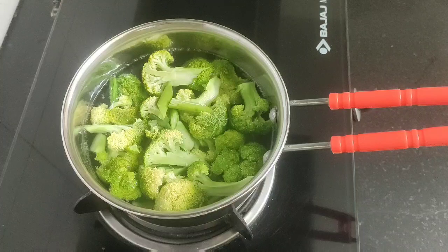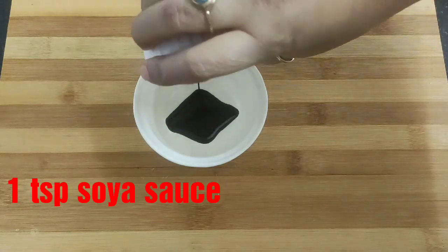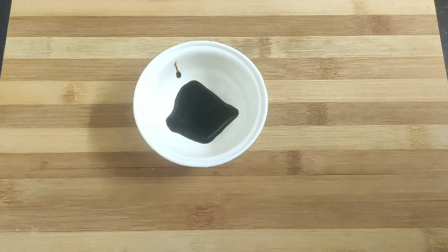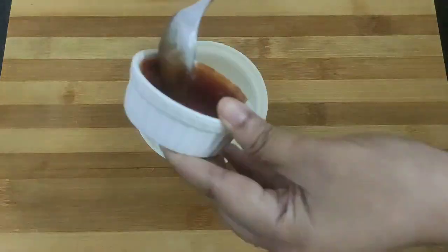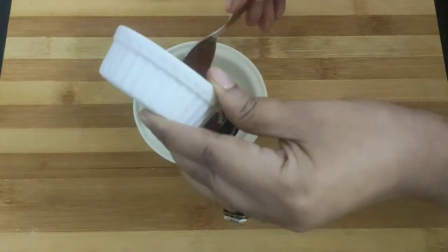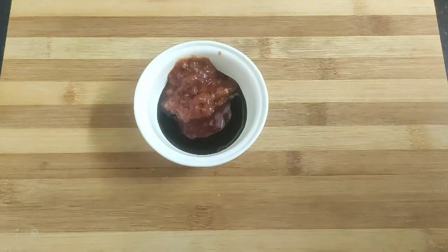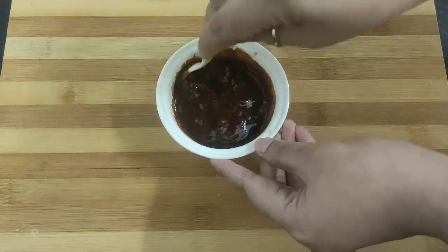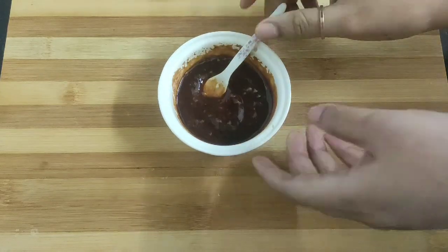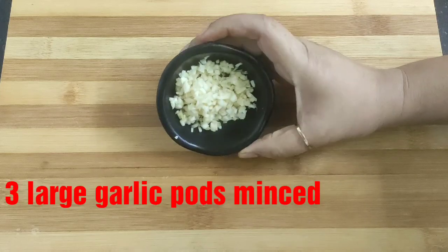While the broccoli florets are cooking, we will prepare our sauce. Take a small bowl and add one teaspoon of soy sauce, two teaspoons of tomato ketchup, and two teaspoons of Szechuan sauce. Give this a good mix and our quick sauce is ready.